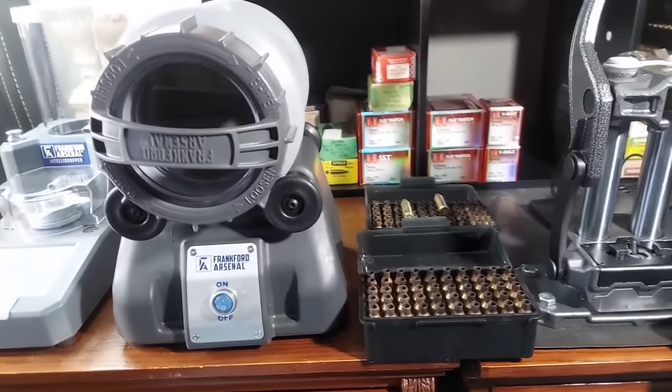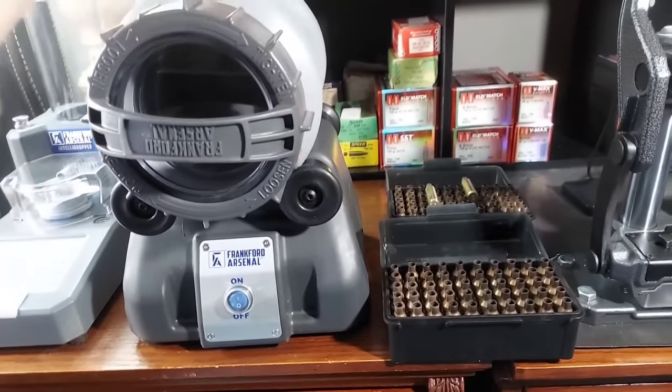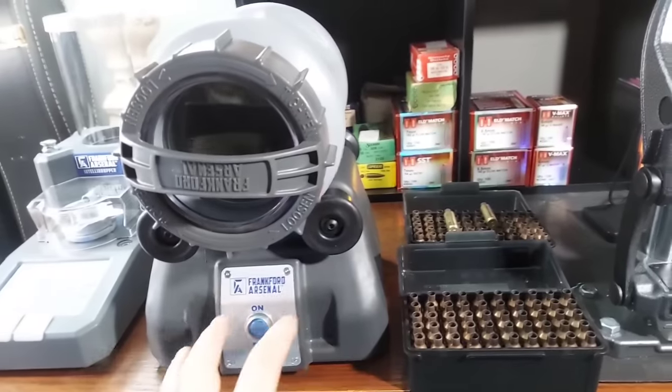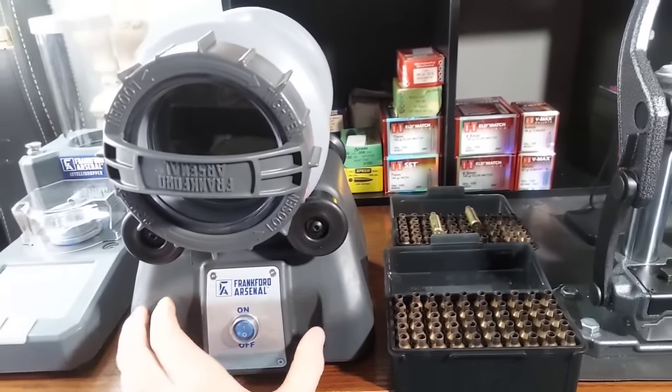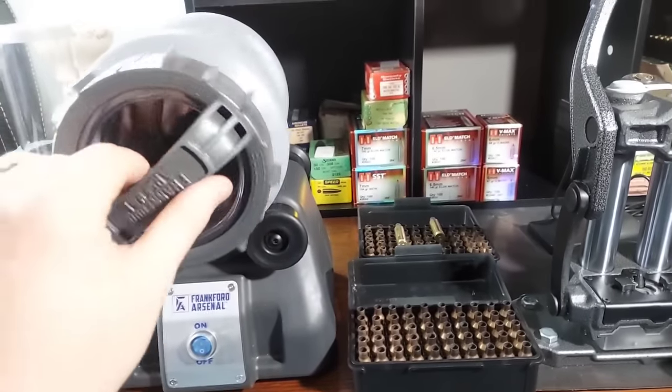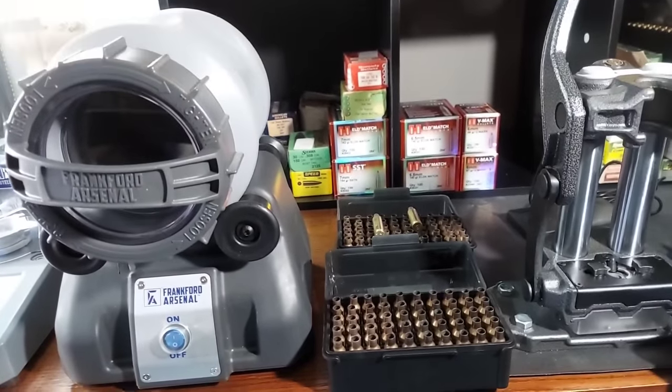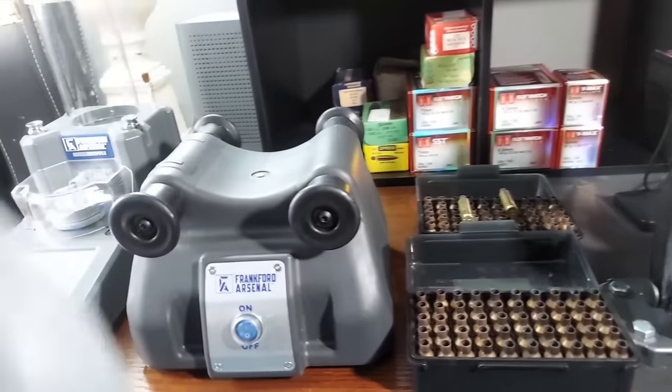I'm going to flip the camera around and show you what I'm working with, then walk you through using this tumbler and the dryer. At the end we should come up with some really clean shiny brass. The Frankfurt Arsenal Rotary Tumbler Light is sitting here - this is not the permanent location, it'll be up on the shelf when I'm not using it.